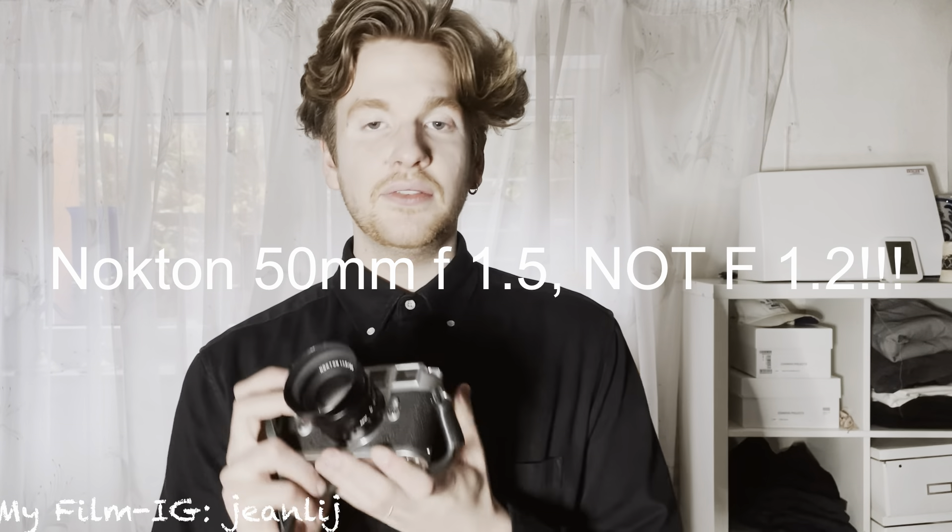He gave me some suggestions — he could tell I wasn't very rich since I was negotiating the price. He recommended a Voigtlander lens, specifically this Voigtlander Nokton 50mm. It has very good low-light performance with an f/1.5 aperture, meaning the lens opens up to f/1.5 — if it were f/1 it would be completely open, just glass. A lot of camera lenses only go up to f/2, so this one is better in that regard for low light.